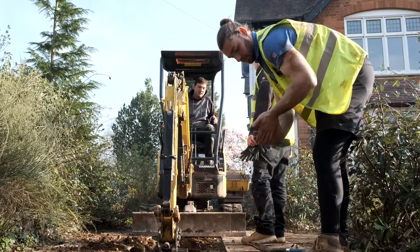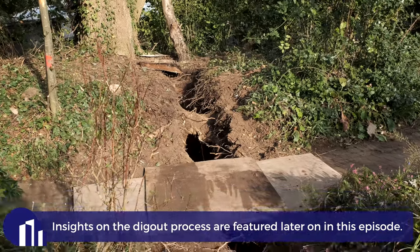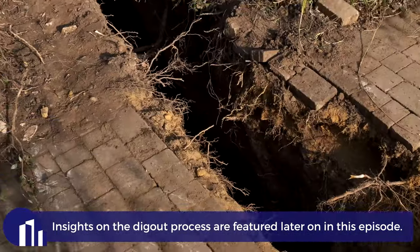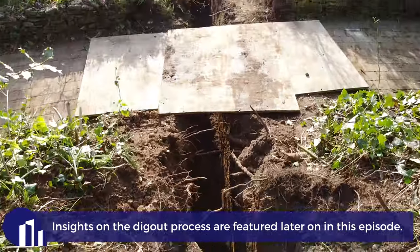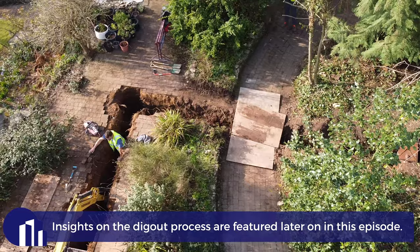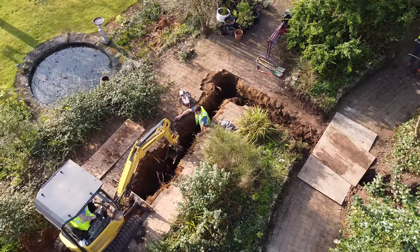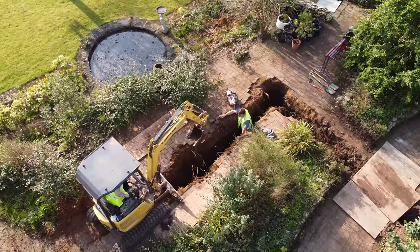We're going to be installing a load of new soil pipes so we need new drainage. Our current main outlet is over there by that tree and what we're going to be doing — as you can see we've excavated around here — we're going to get in a new run which is going to run around the property and pick up all these new soil stacks. We just made a start on this yesterday, behind the scenes. So let's go around the back of the property and see where the extension is going to be.